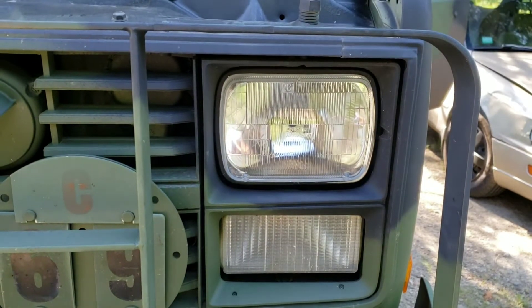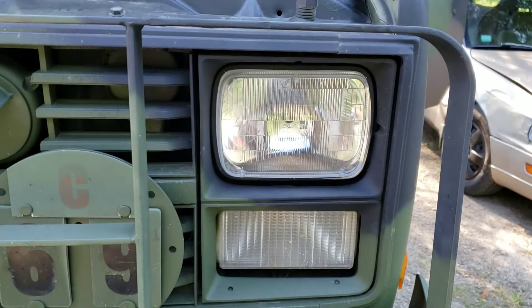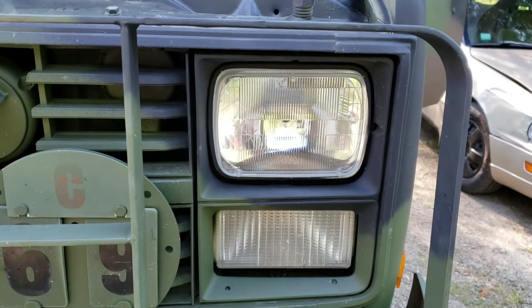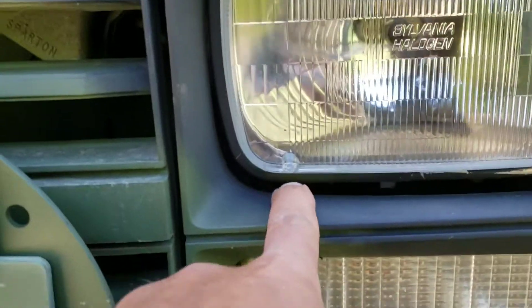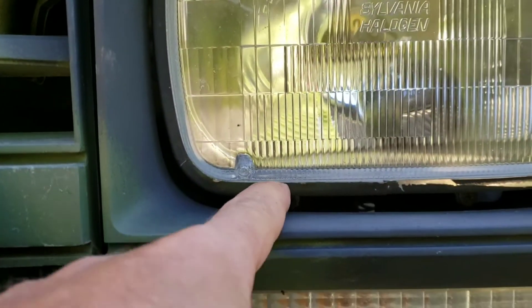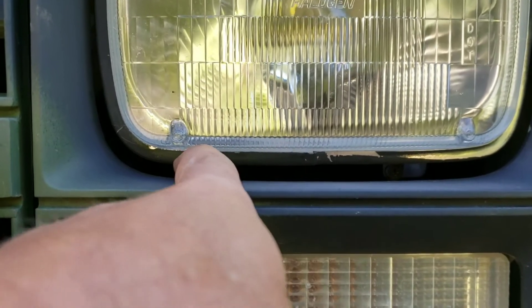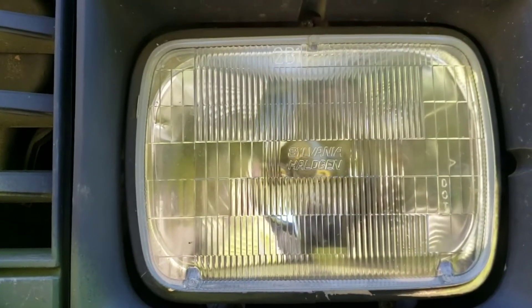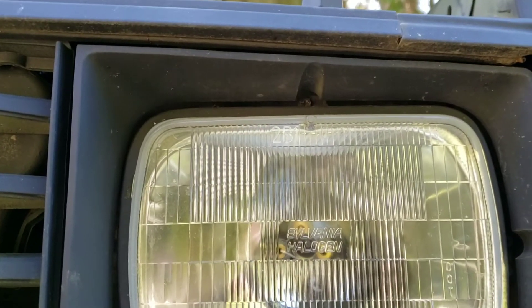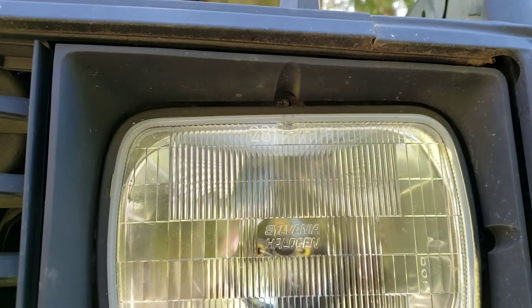First I'm going to take off the cover and take out the light — I'm not going to unhook it, just take it out. So you have this cover right here, then you have a little light holder rim around the light that actually holds the light in. I'll show you what it looks like after I get it off.